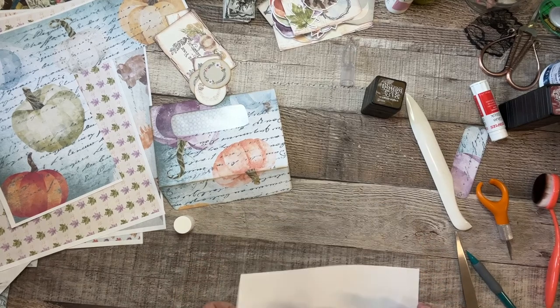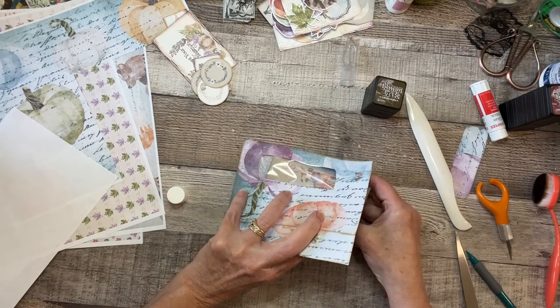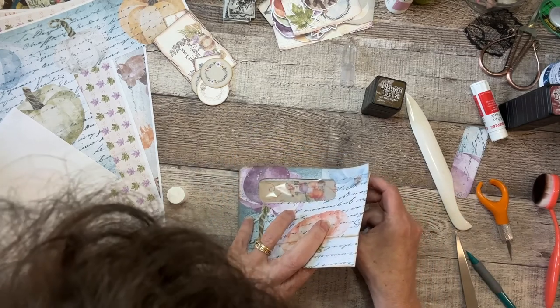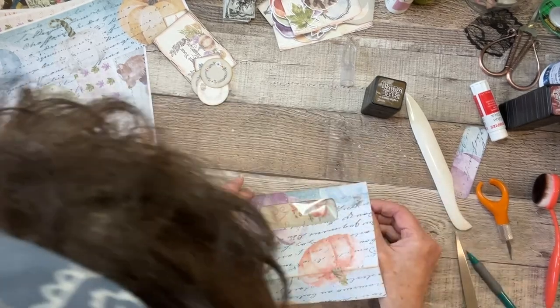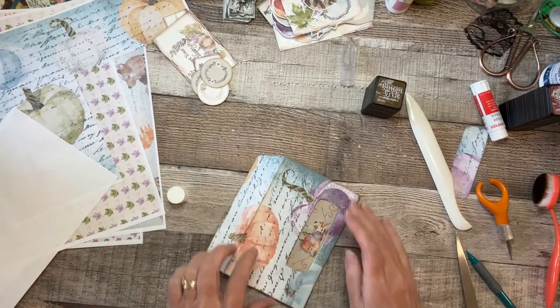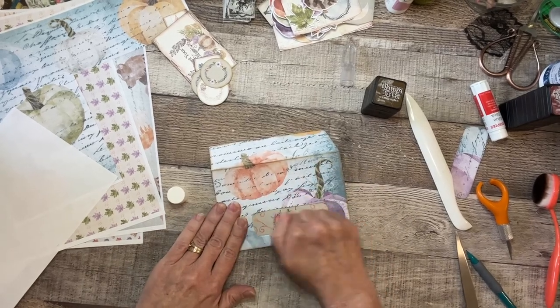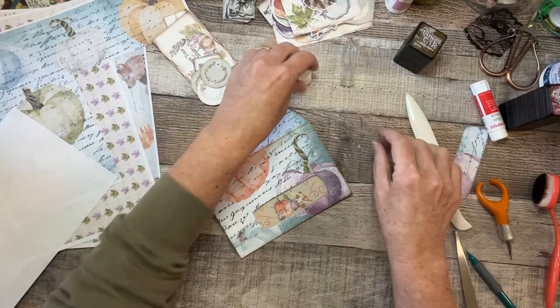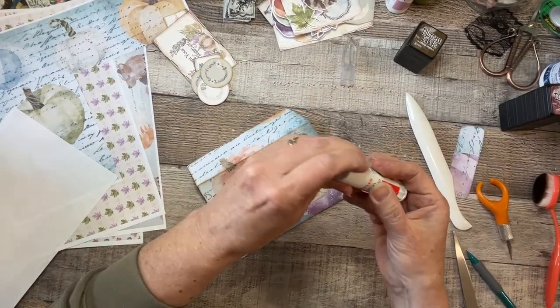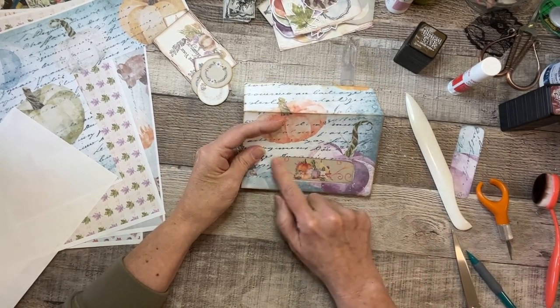Now I'm going to carefully slide it in there. I don't want to push it down too hard yet — I want to make sure I get it right. That works nicely. So that's one done. I do want to camouflage this a bit — I'm seeing some pencil marks here.